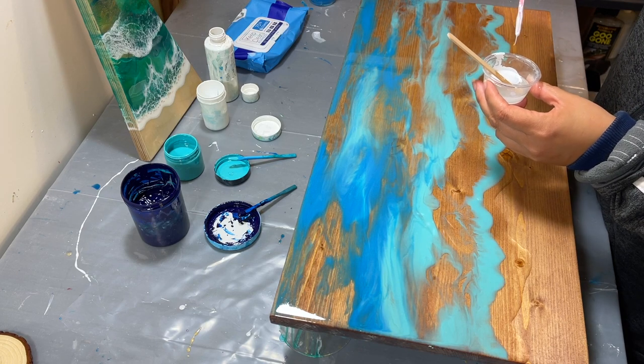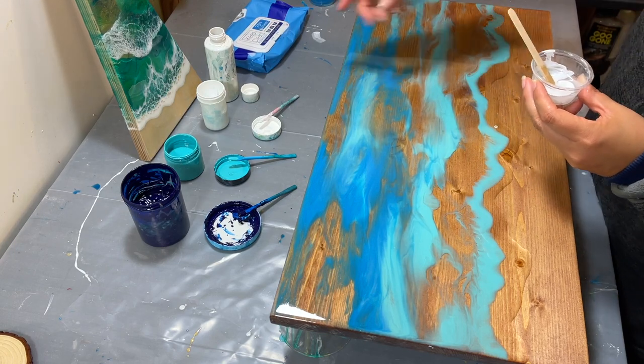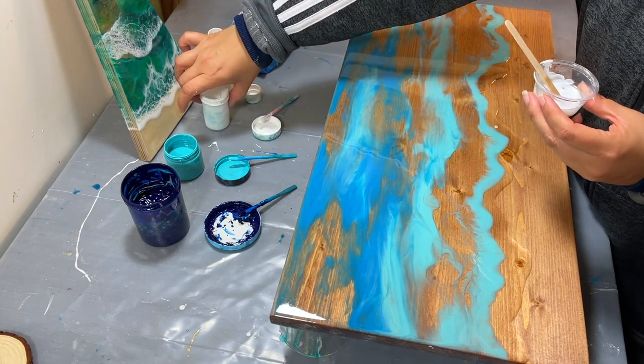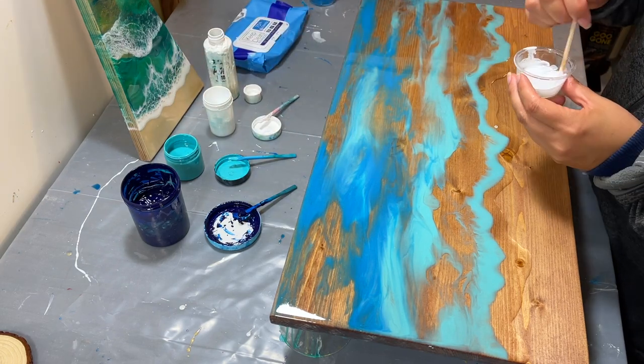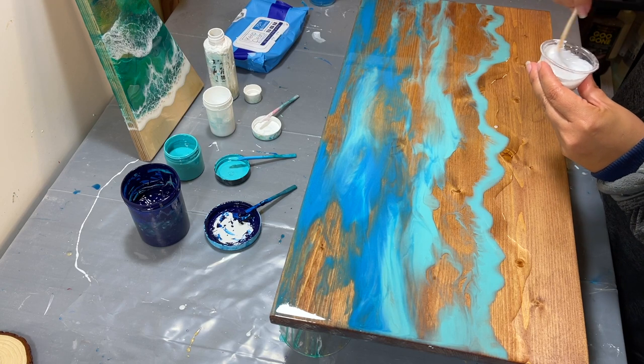We can use the extra for like coasters or something. So I'm mixing up my white — my regular alcohol ink white and my white from the stiff shop down the street — mixed together really well.